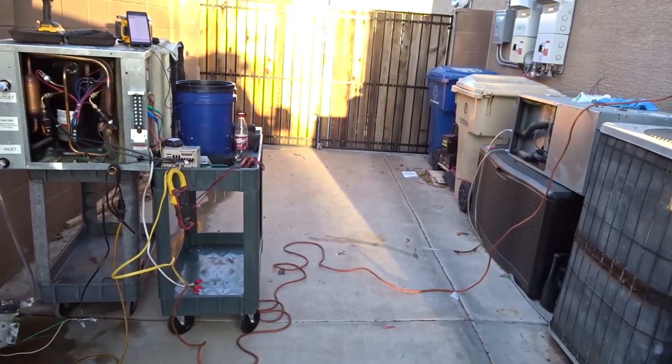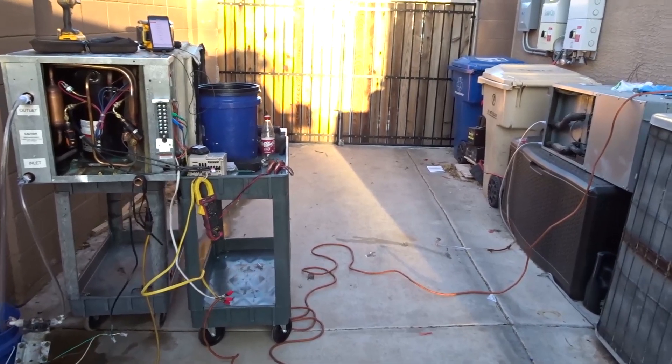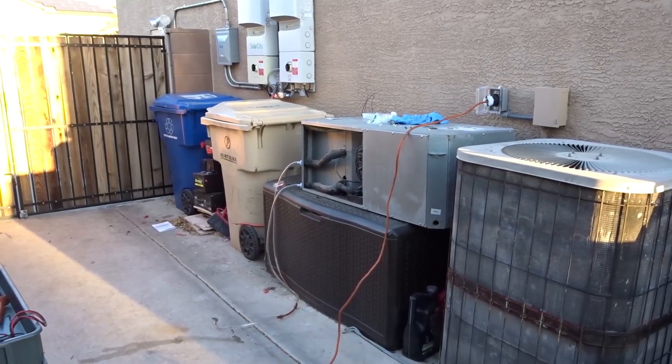What is up guys, are you ready for yet another adventure and bastardization? It's the last time we're working on that old water source heat pump I've had for a long time.